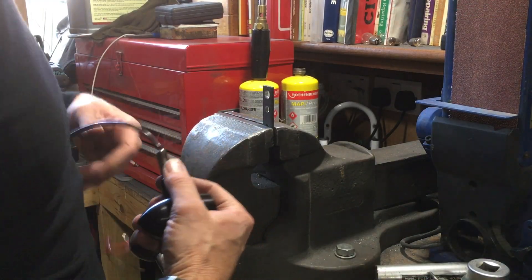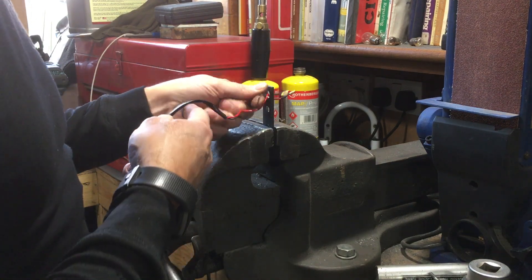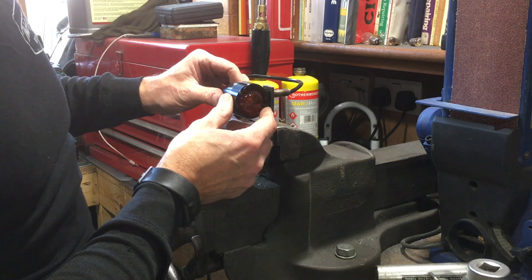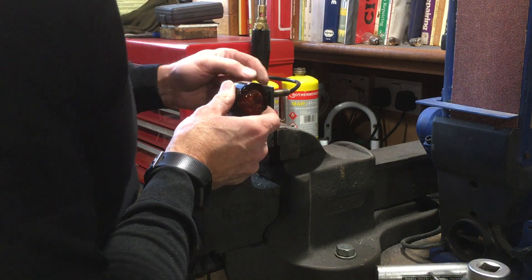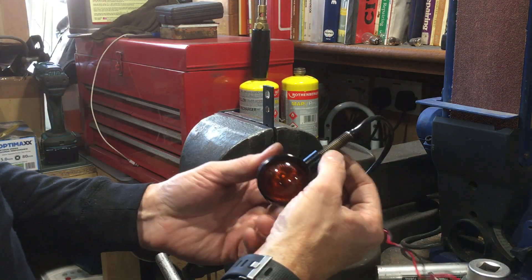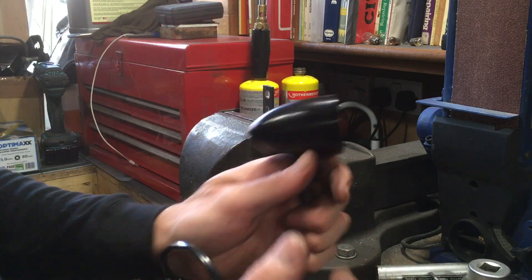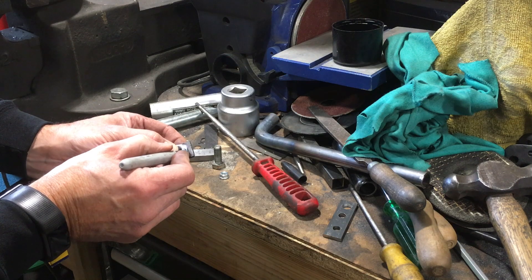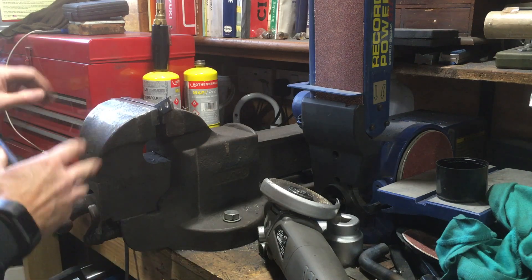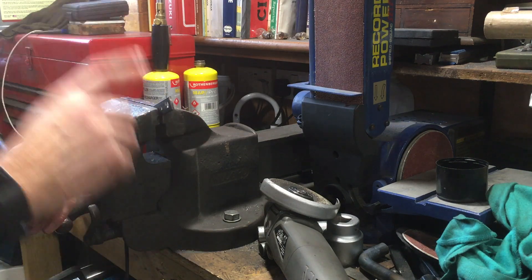Now the holes are drilled, all that remains is to shape the brackets. Let's do a test fit — that's just fine. I'll need to shorten that indicator bolt down. First things first, let's do a bit of tidying up on these so we can turn our attention to the indicators. This is just rough shaping; as with the rest of the build, all the detail final sanding and shaping will be done before paint.